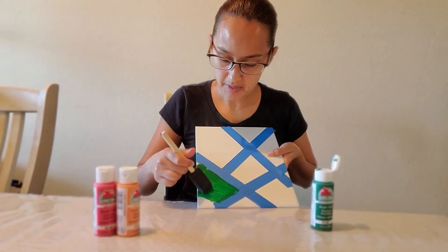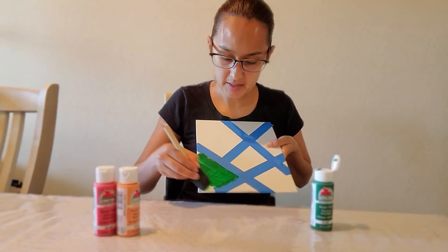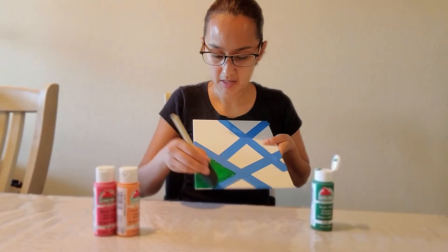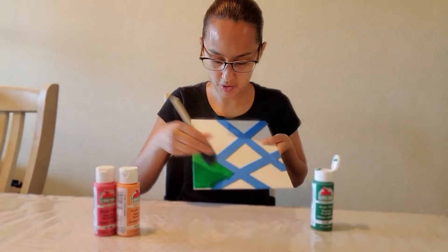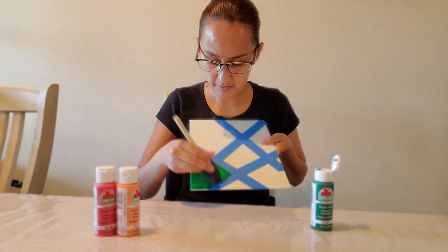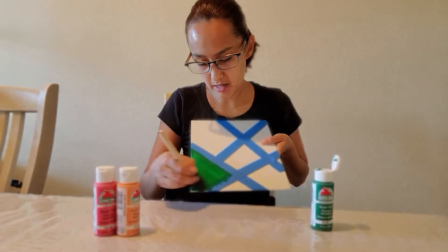It's okay if the paint gets over the tape because we're going to let it dry. When you remove the tape, it's going to come out. Just like this, making sure that you don't leave anything.